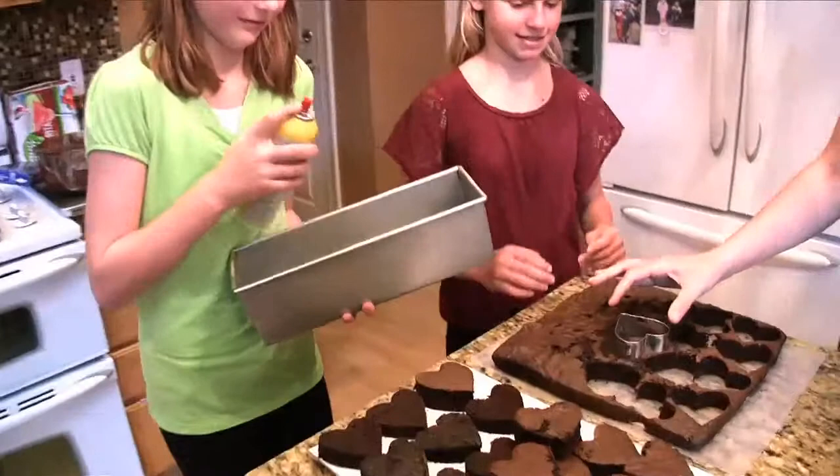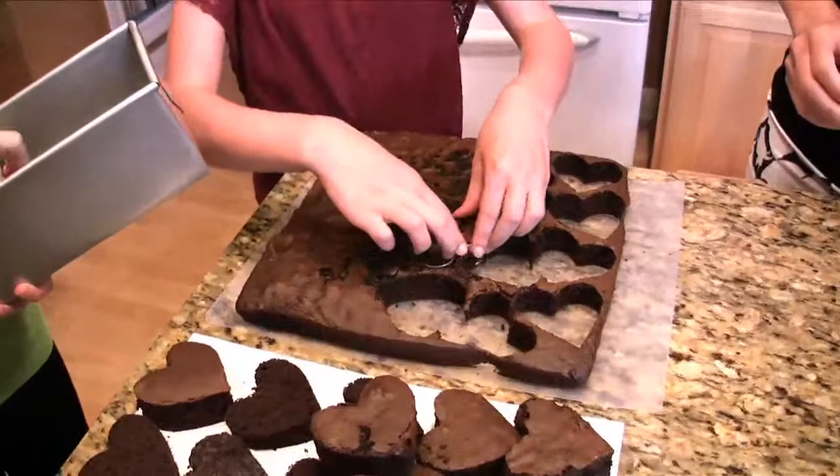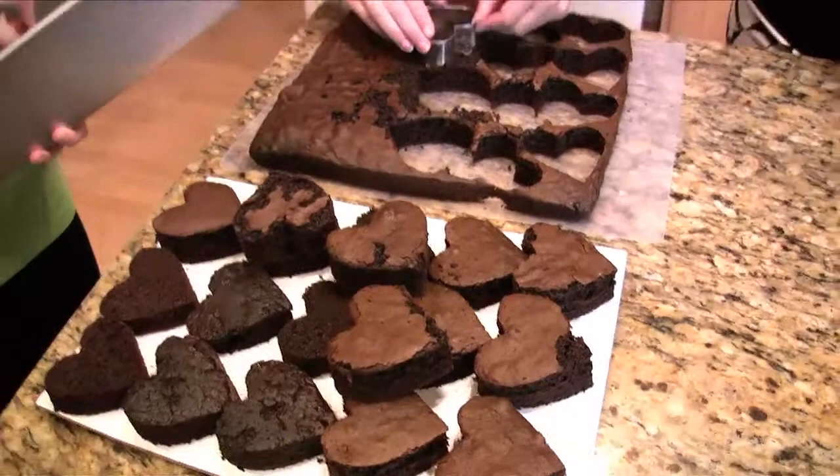Hi, I'm Jennifer Goldbeck and this is Madison and Erin, and we're gonna make a hidden heart cake today. Erin is going to spray the pan and Madison will cut some hearts out of a cake that we already made. We've already got some hearts cut out because we need enough to go the whole length of the loaf pan.